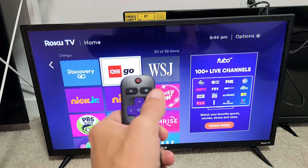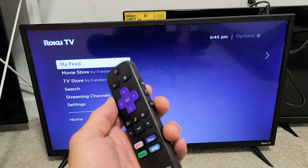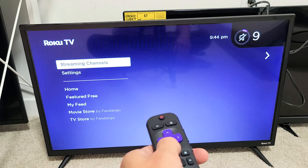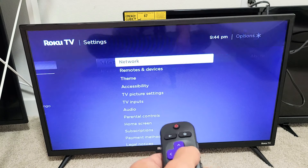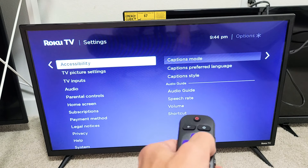First, go ahead and press the Home button on your remote, then go down to Settings. Move over to the right, then go down to Accessibility right here, and move over to the right.